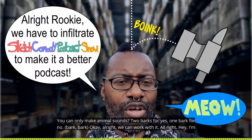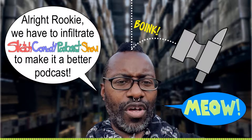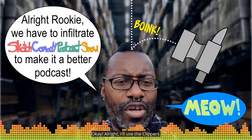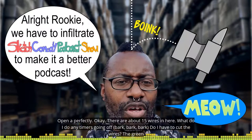Alright, I'm in front of the bomb right now. Do I open it over here? Am I getting warmer? Meow. Okay. I'll use the clippers. No? The lube? Oh, I see what you did — it opened up perfectly.